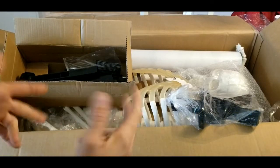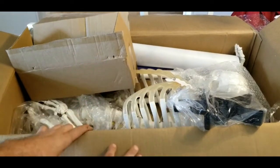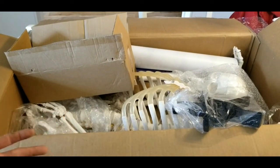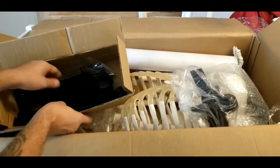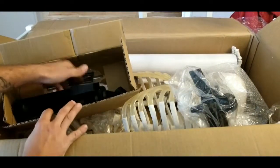Looking around inside the box, I do not see any instructions at all to even tell you where to begin. So I'm just going to use my common sense and start with the stand that it has to sit on. I'll take this base piece here and use the wheels and pieces to get those put on.